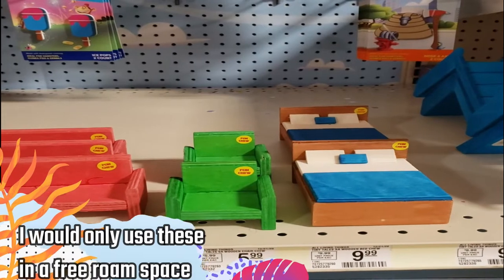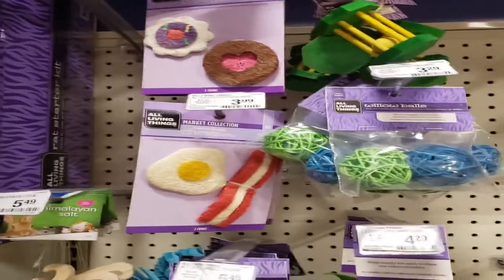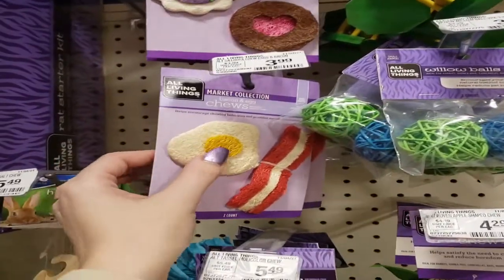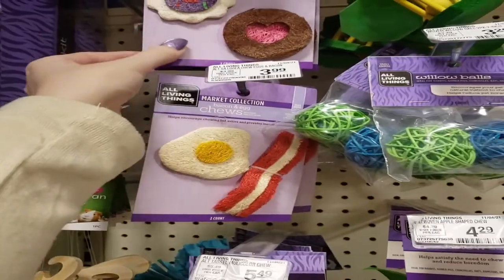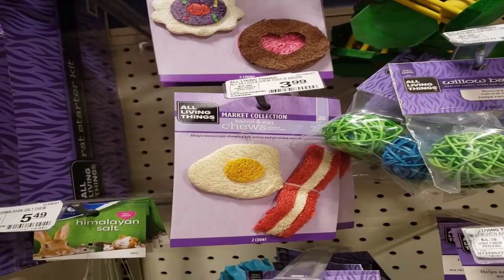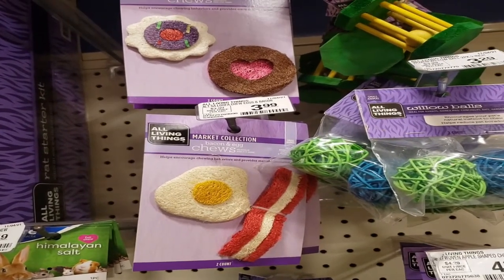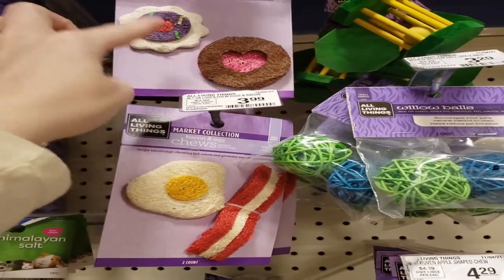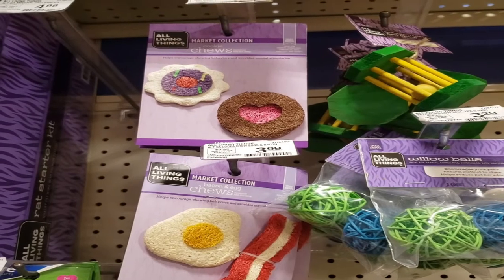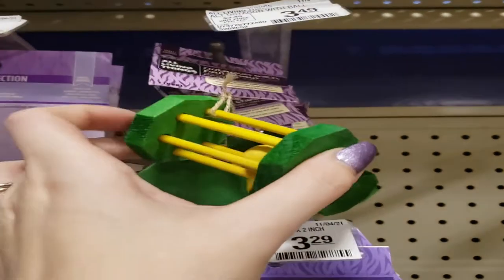The couches, chairs, and the bed over there — I think those would all be really safe for your gerbils. Moving on to the small pet toys, we've got cute options like these little loofah chews — the bacon and egg one and cookie ones. Just like the tiny tails ones, you want to avoid these with your gerbils because they stick the parts together with glue.